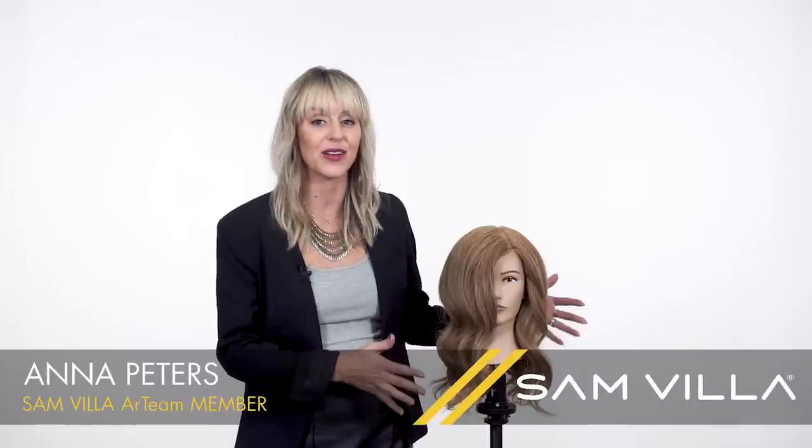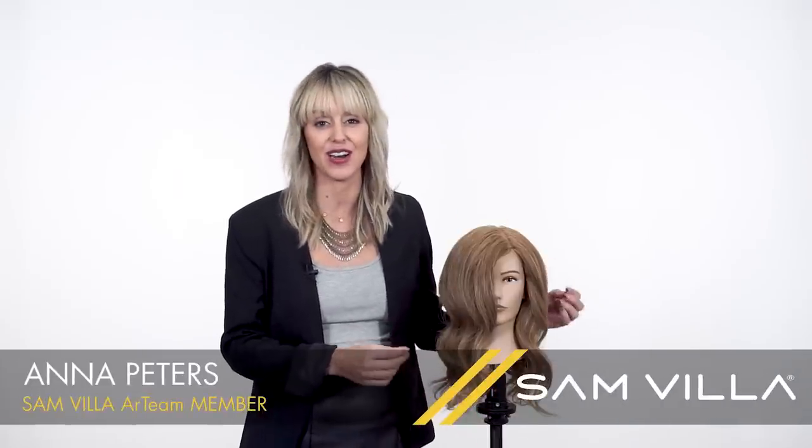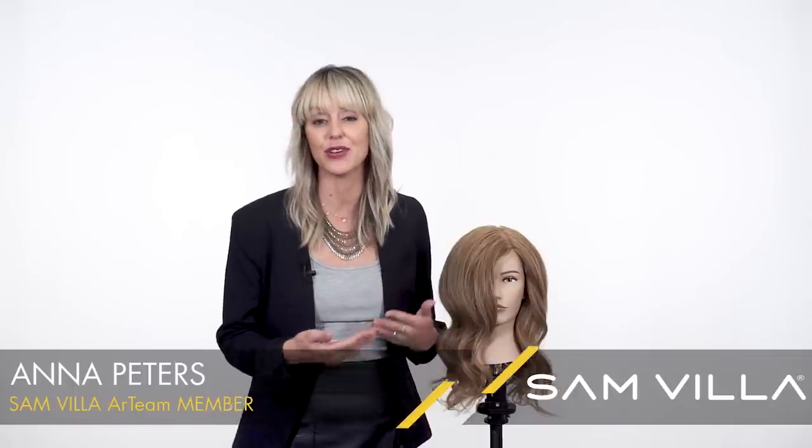Hey everyone, I'm Anna Peters, Sanvia Art Team member, here today to talk to you about how to create a modern take on a curl set. By modern, I mean we're talking about different ways of creating volume at the base, how to take sections that aren't going to leave hard lines and part lines in your style, and how to give a nice, more organic type of curl pattern using different size irons and different techniques.